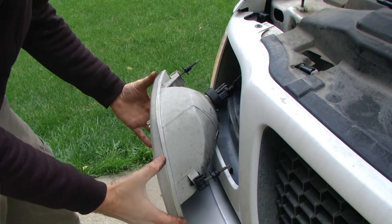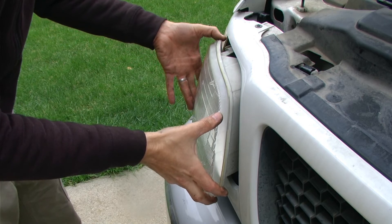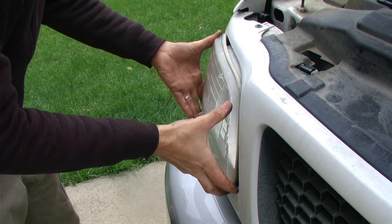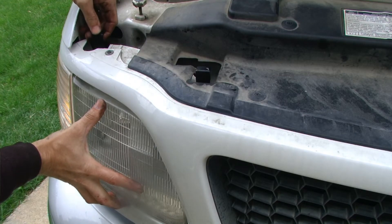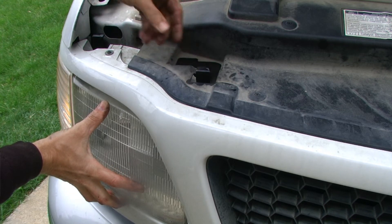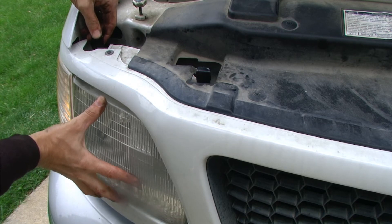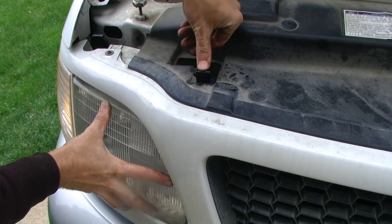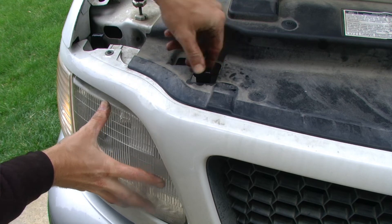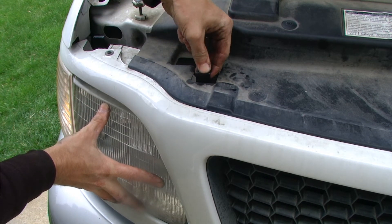We can then replace that lamp housing assembly. Make sure that it is fully seated. You might have to slightly wiggle the brackets up and down as you wiggle the light in, and then push down on those brackets to tighten it.